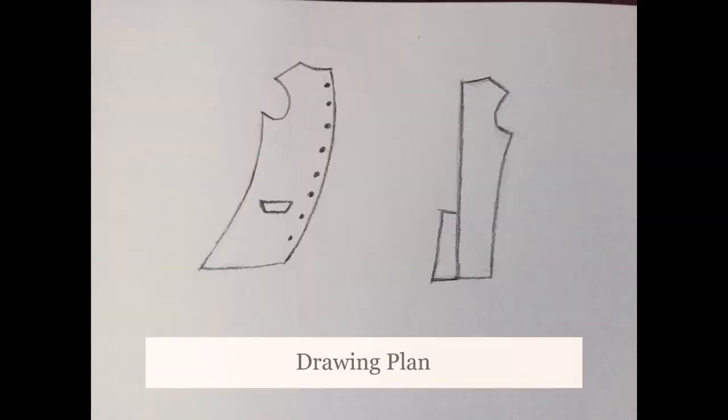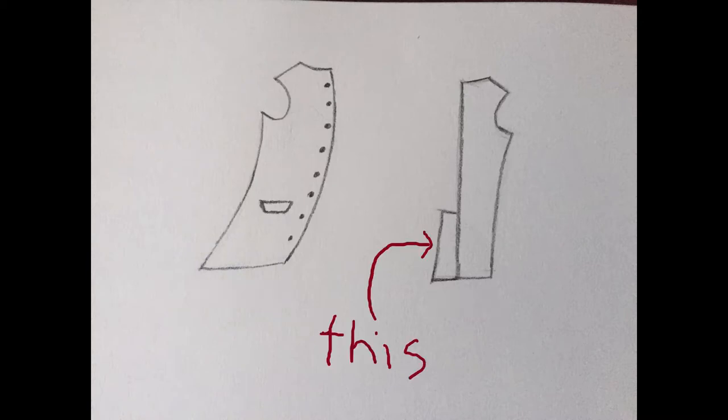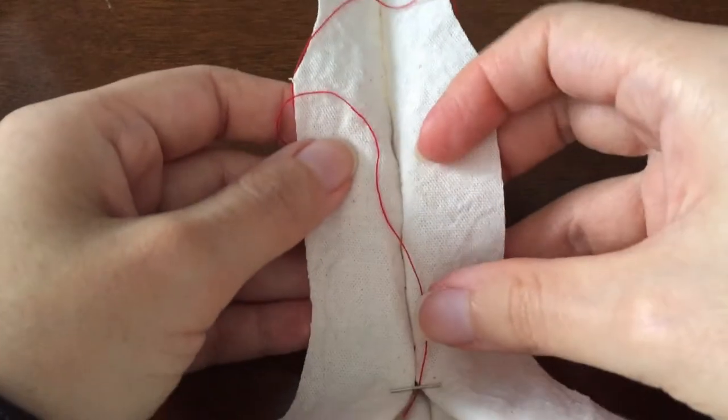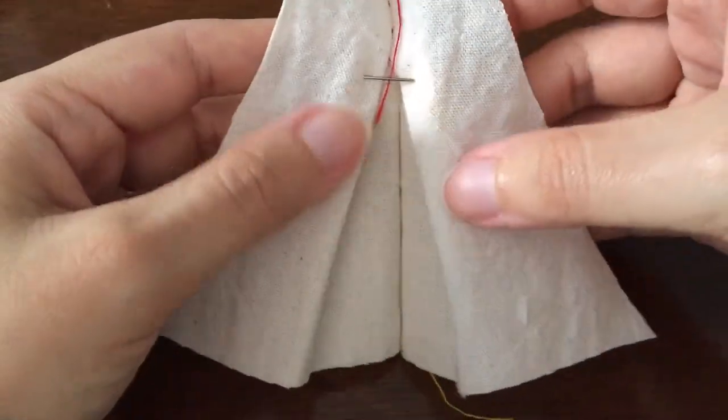For the back part of the coat I found some drawings on Pinterest that helped me shape this part, especially the bottom middle section since I wanted it to have fabric folded like a fan. I wasn't very sure if my idea was going to work so I made a tiny mockup.